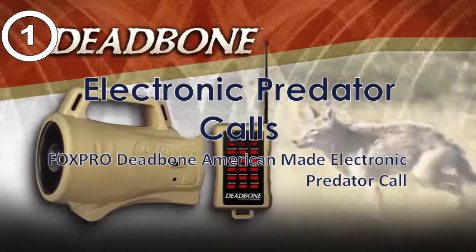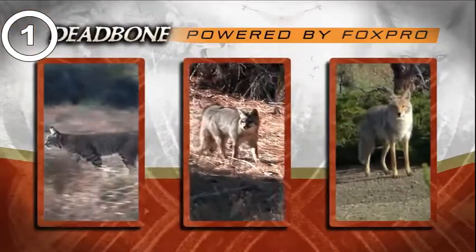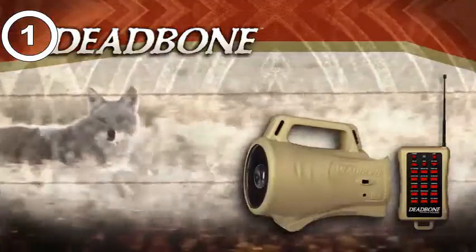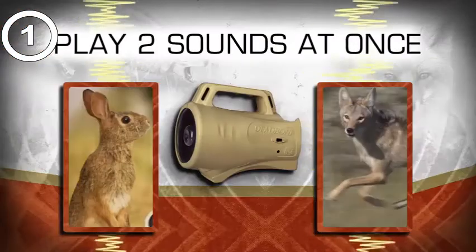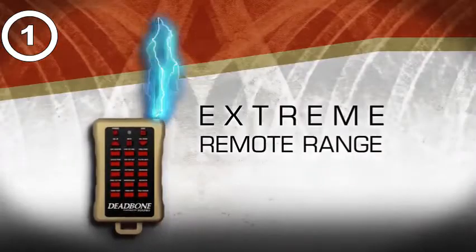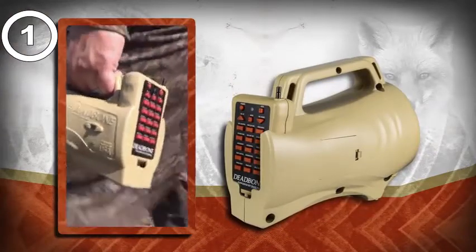The Deadbone — an affordable, American-made electronic game call powered by FoxPro and backed by their unmatched customer service. The Deadbone comes preloaded with 15 high-quality FoxPro sounds and can play two sounds at once for added realism predators can't resist. The remote offers extreme range performance and stores in the main unit for convenient transportation in and out of the field.